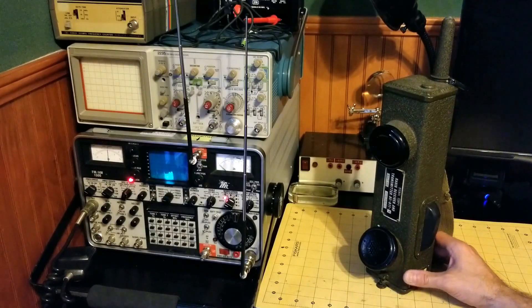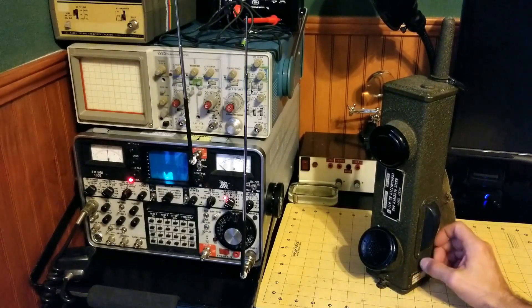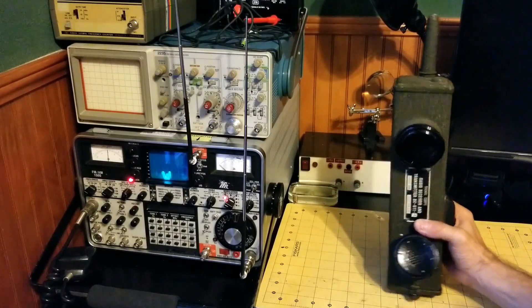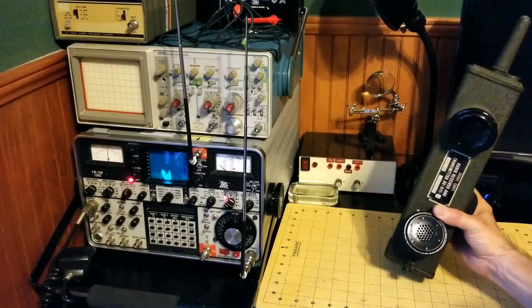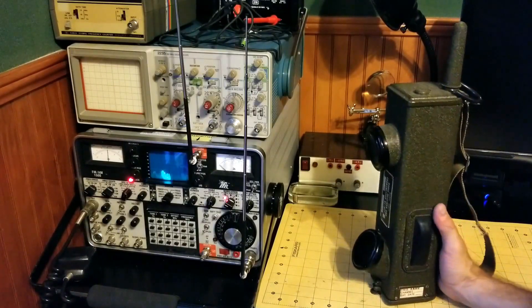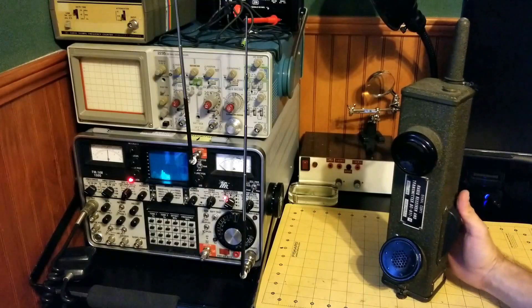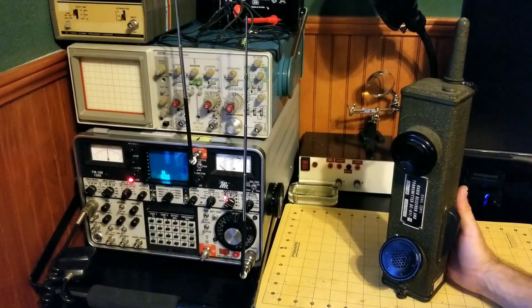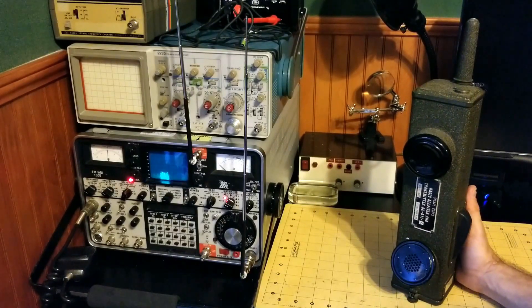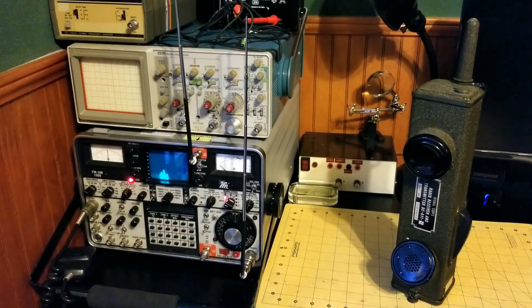The number 10 fact about the BC-611 is its power output. Its power output to support that kind of communication range was only 0.027 watts — pretty low power. With a battery-operated portable unit of this size, you only get so much range. But this was a critical item for our troops back in World War II. Anyway, there you go — that's the BC-611. We'll see you guys next time.